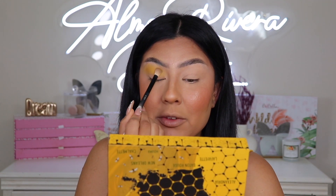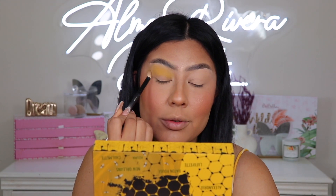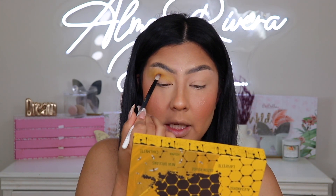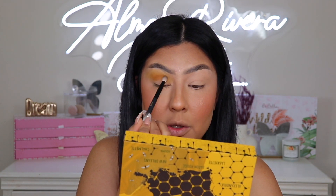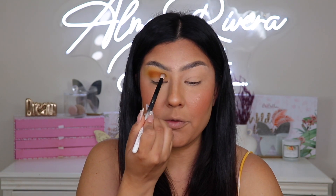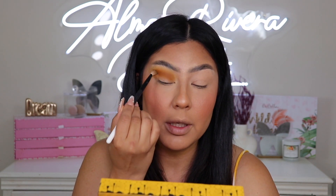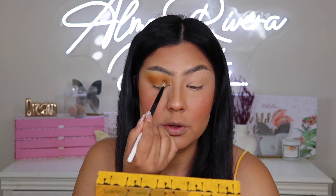This yellow shade right off the bat is super pigmented — I noticed it when I was swatching it. I'm gonna go in little by little in circular motions. The next shade I'm gonna take is the deep brown matte shade and place it right underneath the yellow — doing a smooth transition from yellow to black. I'm tapping it on first and then going in circular motions — that's how I get the blend that I want.